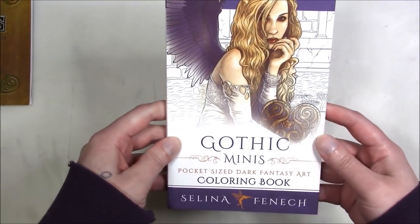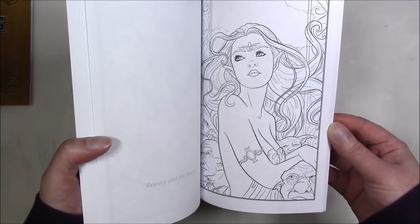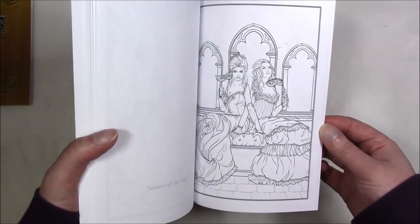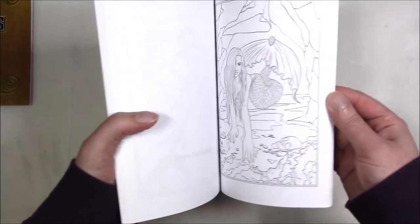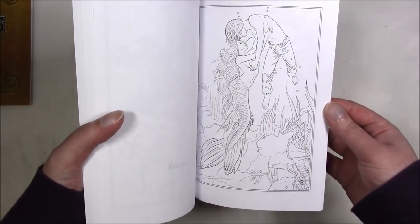This one is by Selina Fennec and it's got combinations of her other books, just in pocket size. It's another one I'm going to scan because I hate the CreateSpace paper and how my Copics deal with it. Since it is one-sided I might as well just use Copics. This one is the same kind of idea but with mermaids — she has a couple mermaid books.